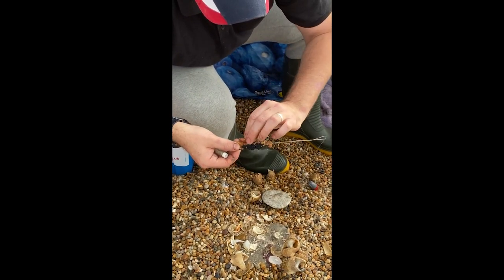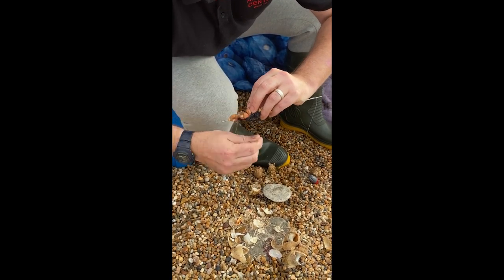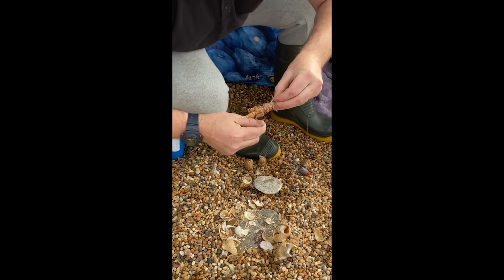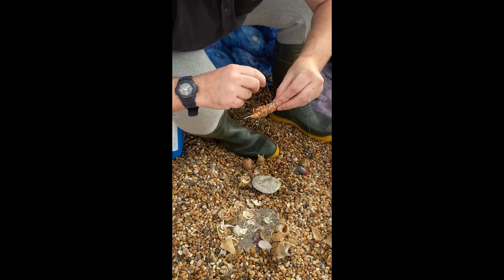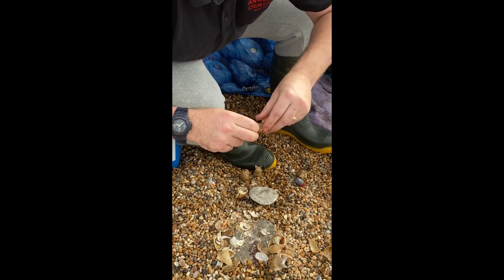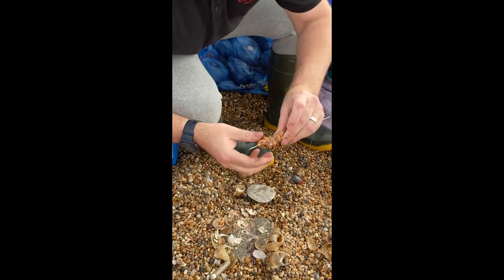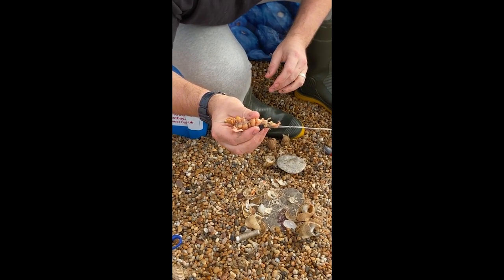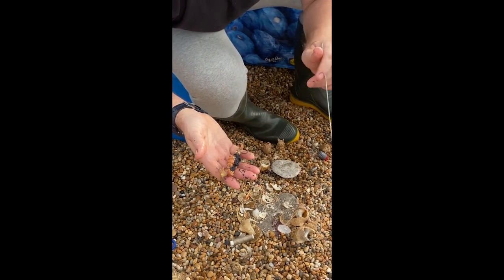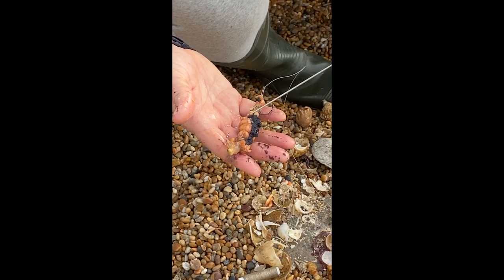We've got a bit of a gap there, so I'm going to place the bigger part of the body in that piece and elasticate that round. Loads of elastic — don't be scared to use it, because it'll stop it from slipping and it really secures that bait. So we end up with something like that, then we'll pull the needle away and obviously that's now going to stay straight. You can see all these little parts where you've elasticated it up — effectively you're sealing that juice in.